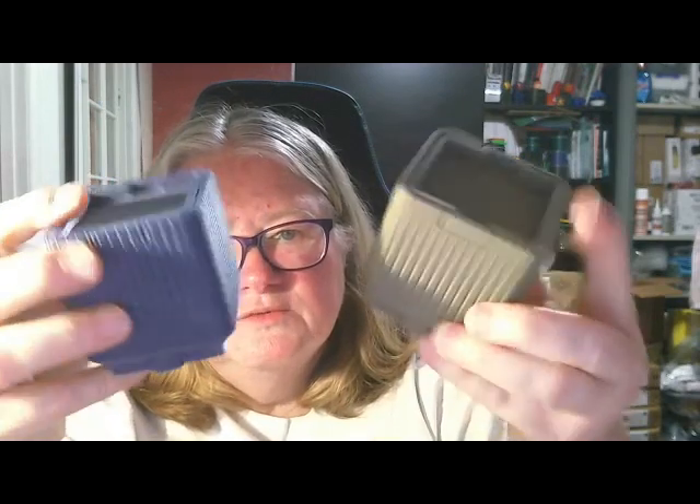And this is the Glint Blue, which also prints out really, really nicely. These boxes are from ClockSpring3D — he makes fantastic models and I will put a link to his MyMiniFactory, I think it is, and his Patreon site.